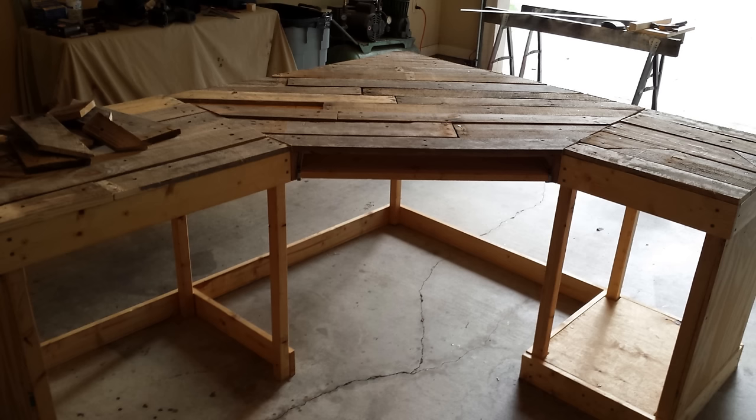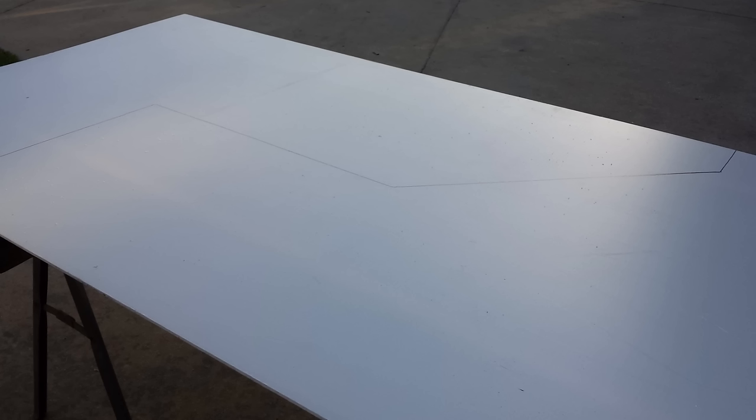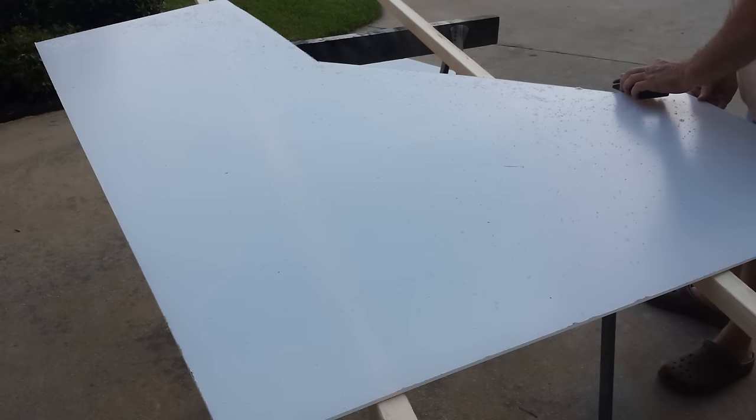I went with plexiglass for two reasons. One, the pallet wood made the desktop very uneven, and the plexiglass smoothed things out. Two, lighting — I was able to put LED strips behind the plexiglass, and when you turn them on it shines right through like glass. Plexiglass is also easy to replace, cheap, and shatterproof — that's why I chose it over glass. I cut it into two pieces because buying one large-enough piece would have cost an extra $150.